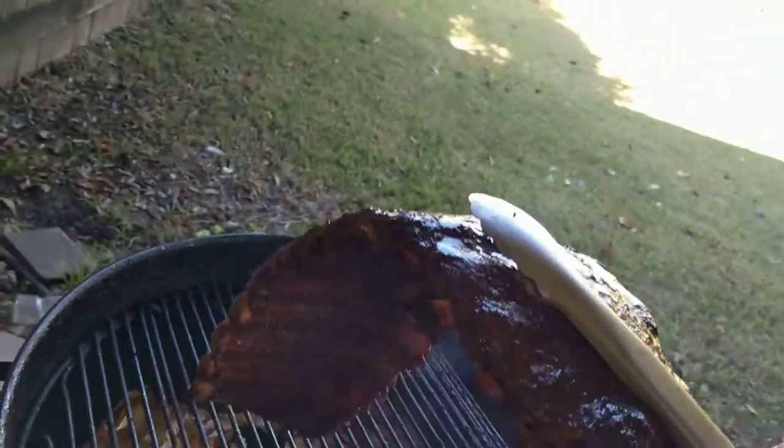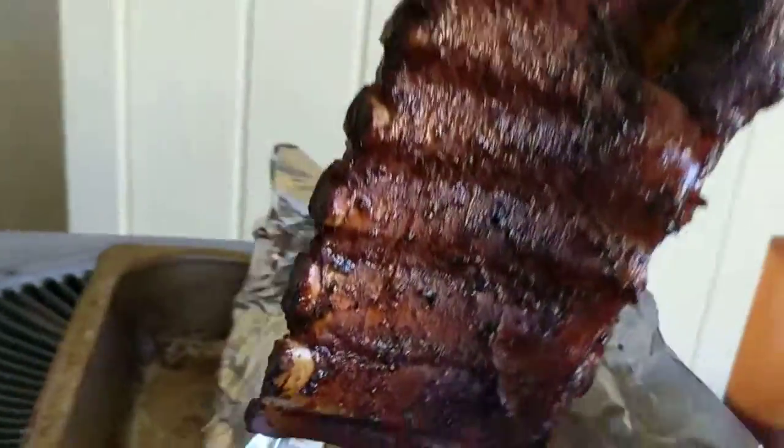See that bend? You see that bend right there? That's how you know where it's done.